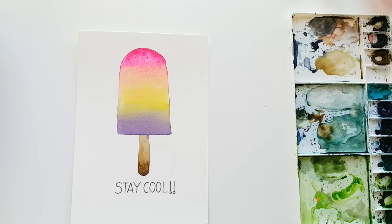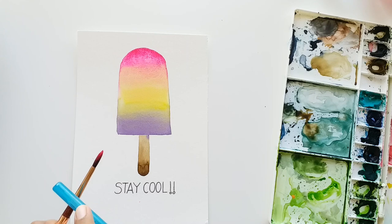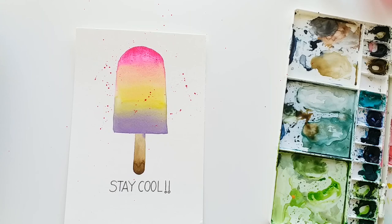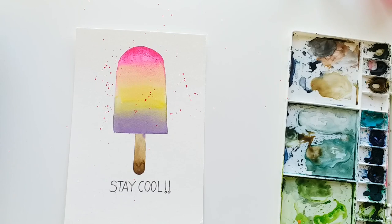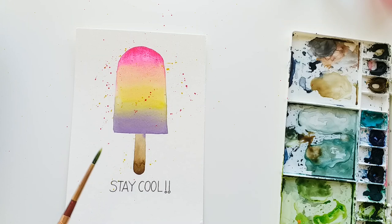Now we are going to do something fun. I'm dipping my brush in bright pink color and loading lots of color onto it, and then with the help of another pen or pencil I'm going to tap it on top of the popsicle to make some splatter. This is a very cool watercolor effect — you will notice that your painting instantly stands out and looks cool. Now I'm dipping my brush in some yellow color, loading lots of color and making sure the brush is wet, and I'm going to tap some yellow splatter too. And that's it!